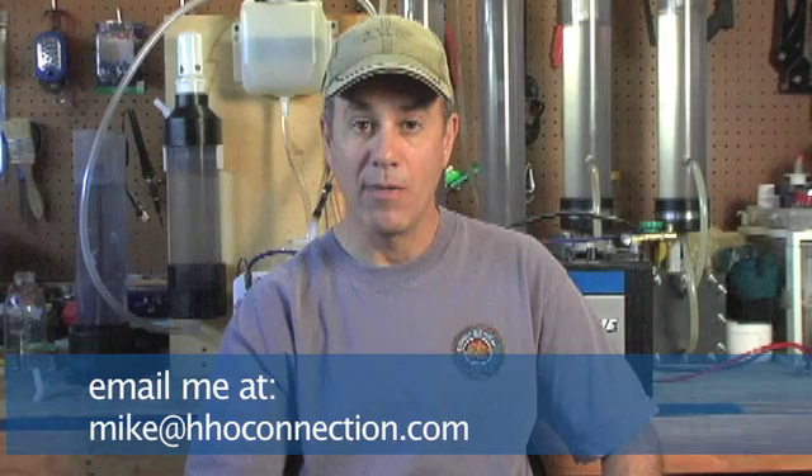If you have other basic HHO questions, feel free to email me at mike@hhoconnection.com. I also sell HHO products on my website — I represent vendors I consider reputable, selling good products at a fair price. The small amount I make from those sales helps support my HHO research, which allows me to pass information on to you through videos like this. My site is HHO Connection — I'm Mike Shaheen, I hope you've learned something here, take care.